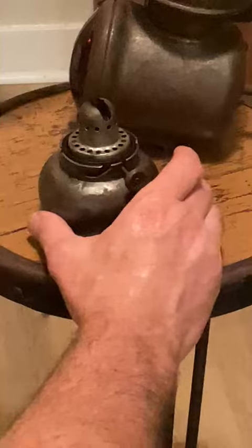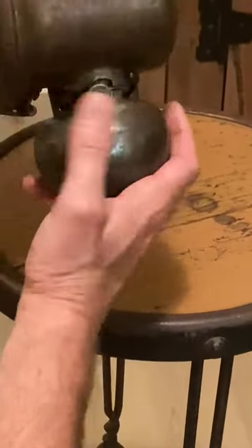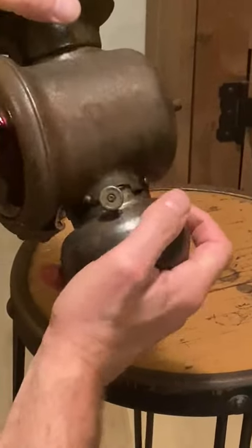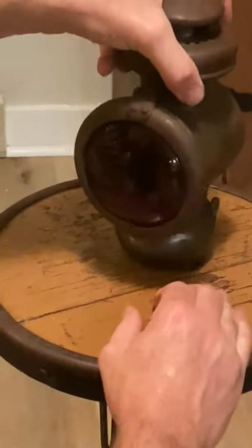Put your burn unit back in. Line up the pins and this will snap in place. There we go.